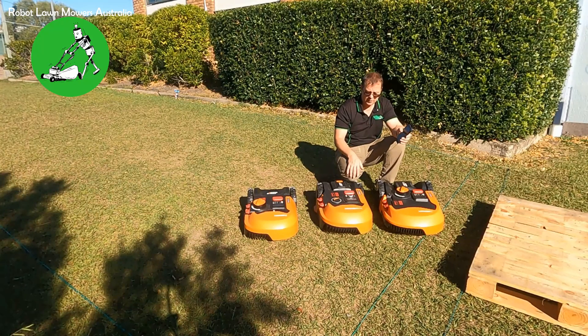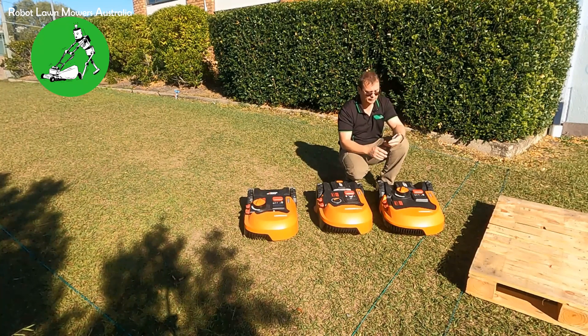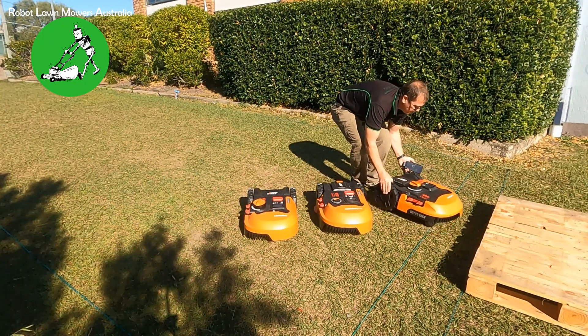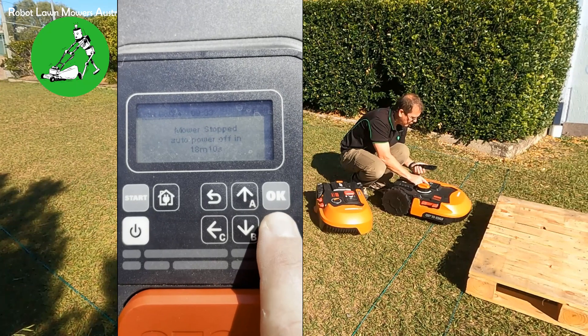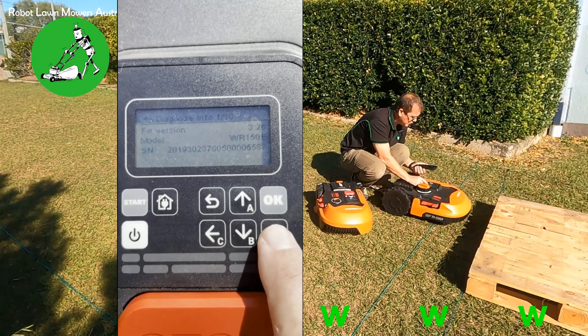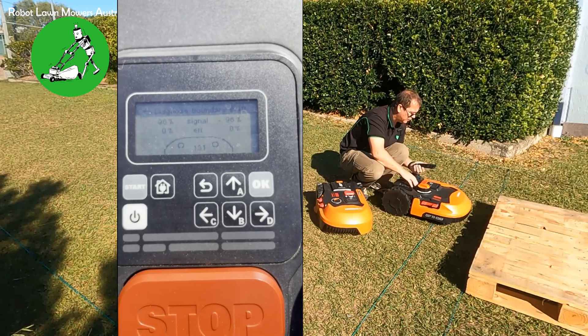The other thing I want to show is how to diagnose the issue and see it on the robot screen. For any Landroid robot that has a display screen — which doesn't include the WR139 — you can go into settings, scroll all the way down to the bottom to 'Diagnose', select it, then go across to the right seven times. This brings up the actual wire sensors in the front of the robot.